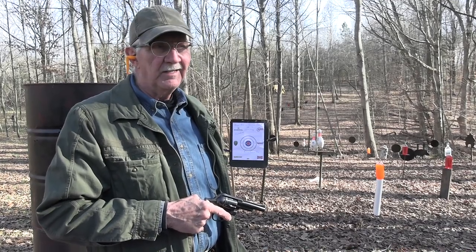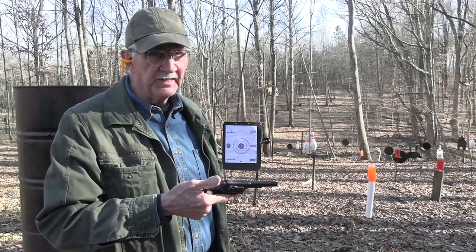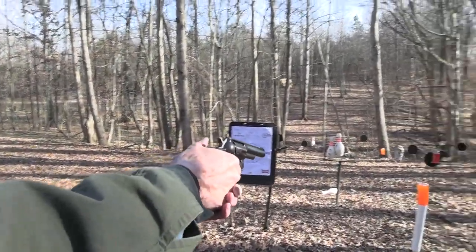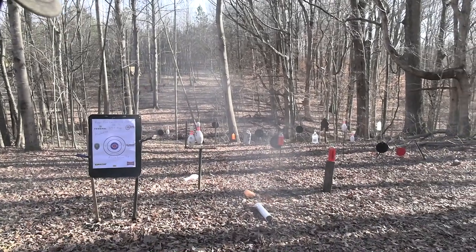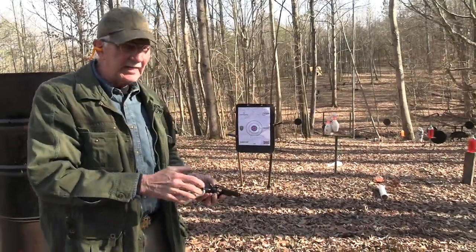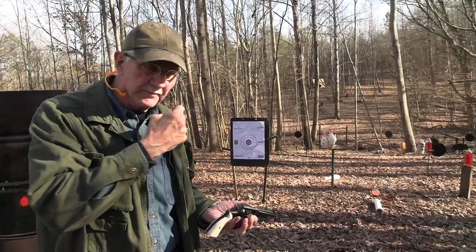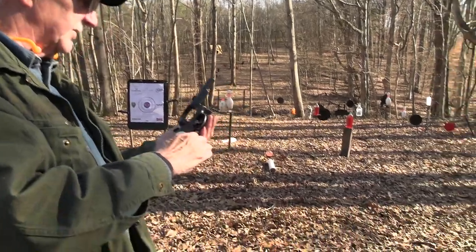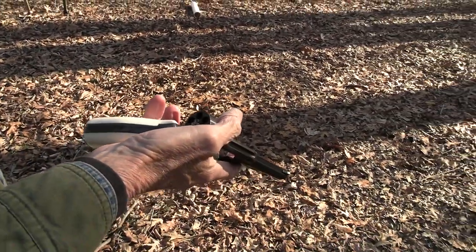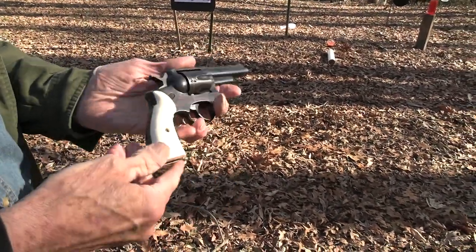Hickok45 here. I ain't a police but I've got a Police Service 6. Can I shoot it? Is it legal? Well let's shoot something — how about that guy right there right away? Oh yeah. I am NOT doing anything illegal. Even though this is called the Police Service 6, it's legal for me to shoot it. Some of you people are just kind of strange and you believe what I say sometimes.